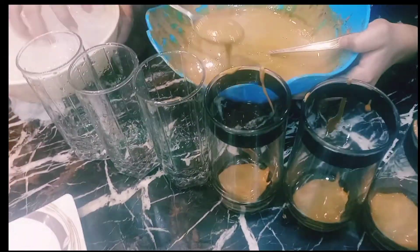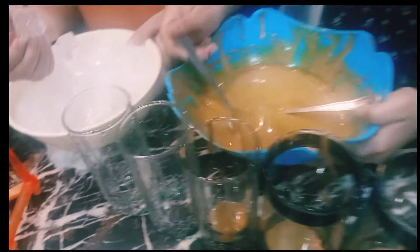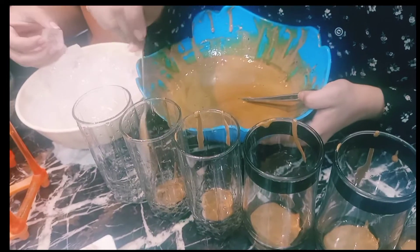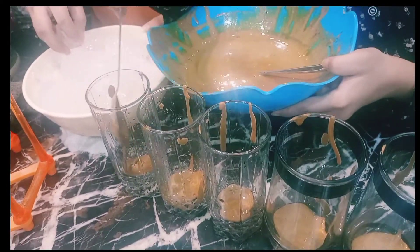I didn't eat this. Chachi's first time eating. I have never made Chachi's new. I am just a little this one. Yes, we are just preparing it.